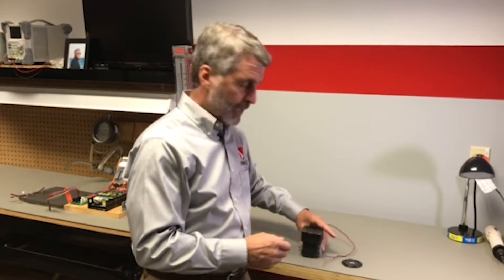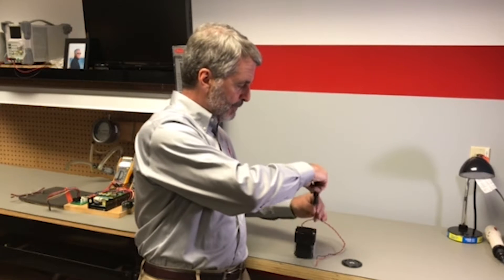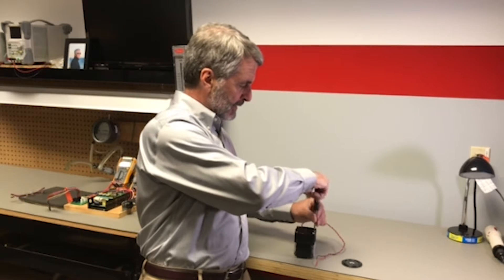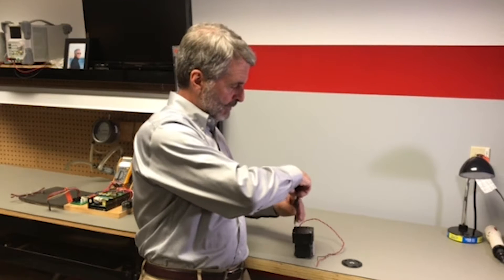So let me show you a little bit how you do that. It starts by removing the four screws at the top of the pump. This basically removes the head, which contains the valves and the valve plate.